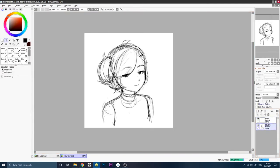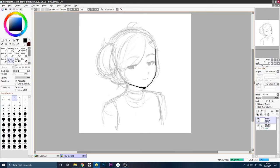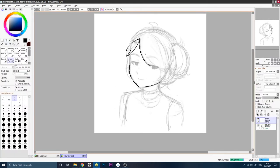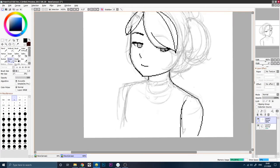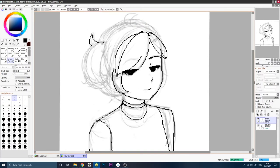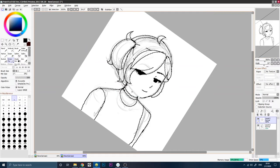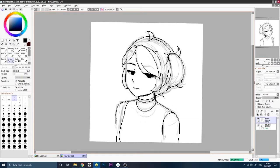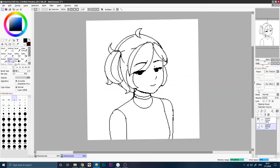Now we're going to take the binary pen tool on one pixel and we're just going to line over this. Now that we have our line art,